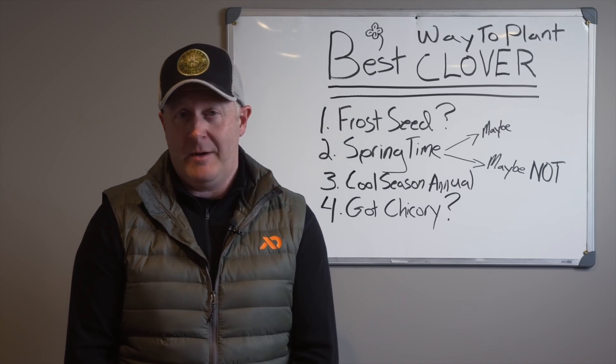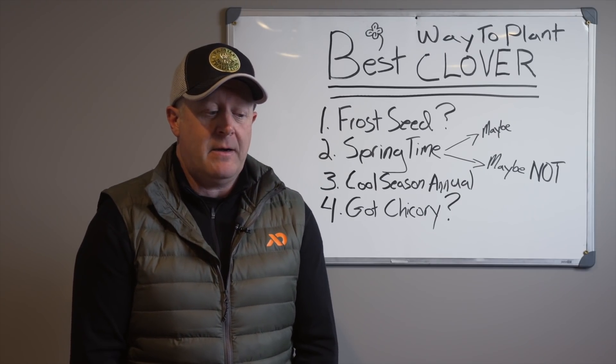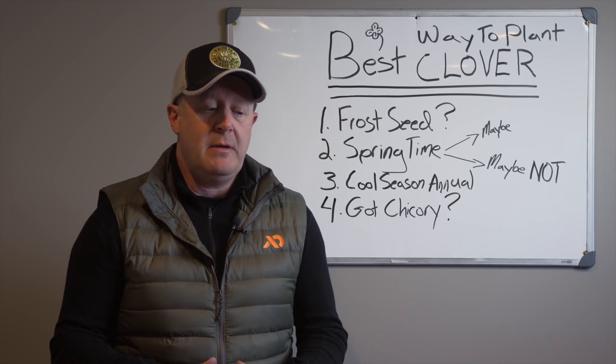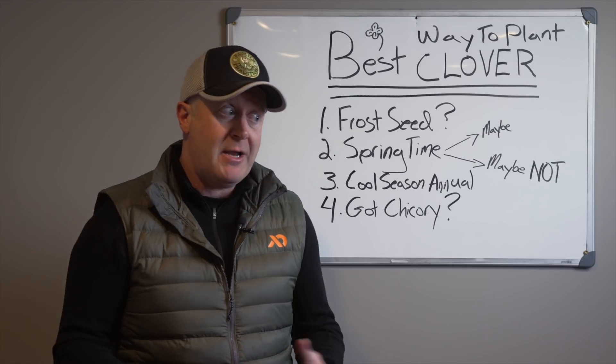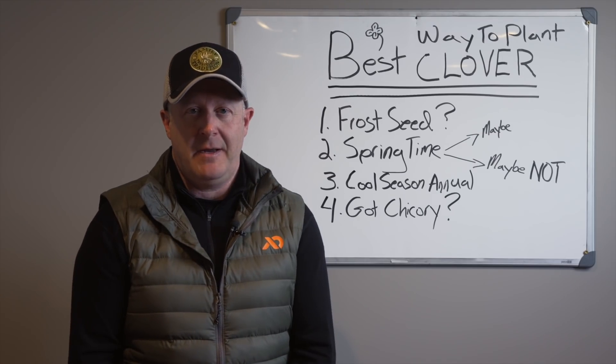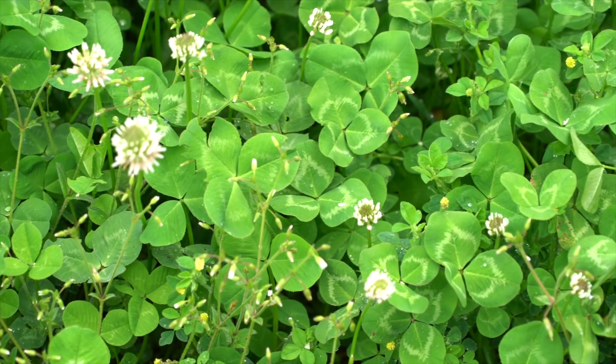We're going to go through the best way and best methods to plant clover. I've planted clover over a 15-year period using many different strategies, and clover can be a very powerful planting in the right situation.